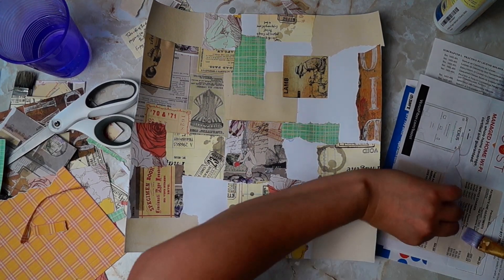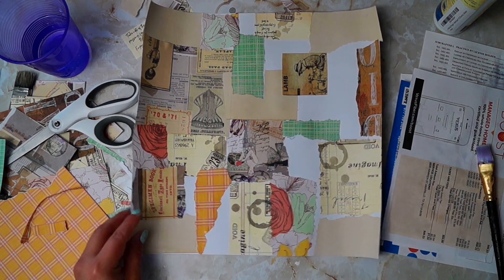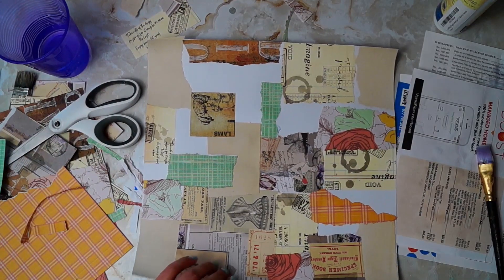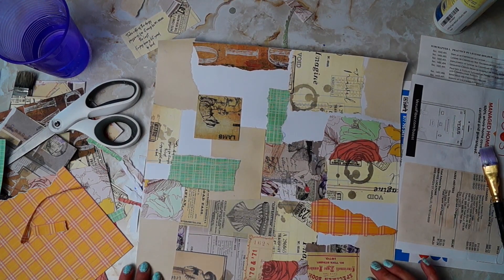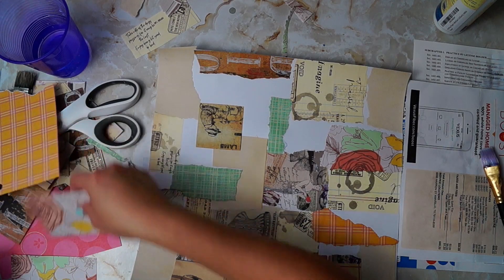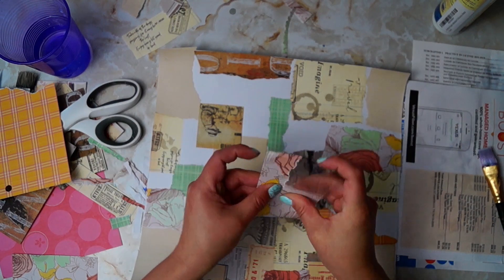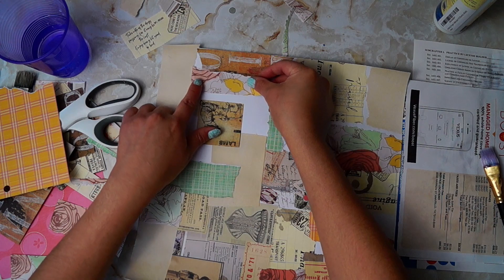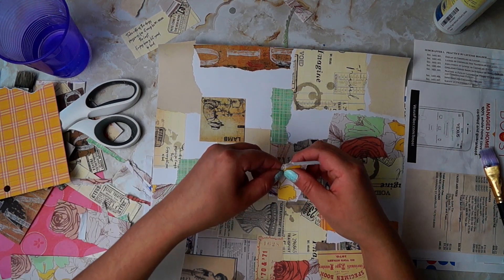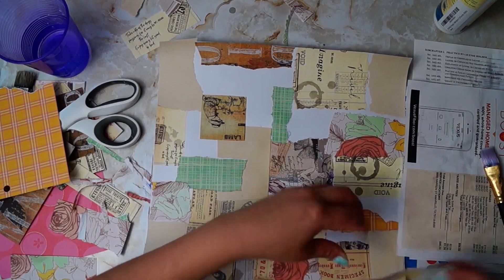Okay, I'm back. I lost some footage there because my camera stopped recording, but here we are. I'm not really sure how much I lost, but either way, here we are. Still collaging - I was talking to myself for I don't know how long. Here we is, and I think it's coming out pretty nice. I'm quite liking it. We still have some areas here that we can fill in.